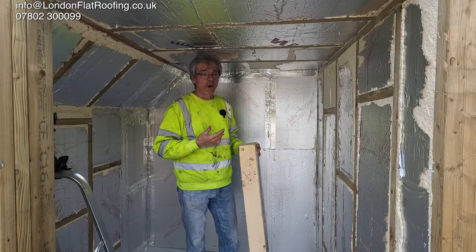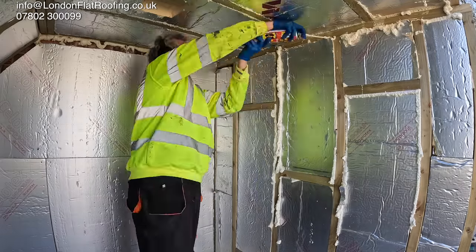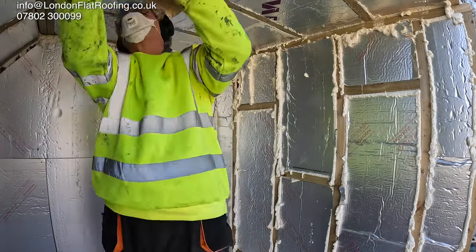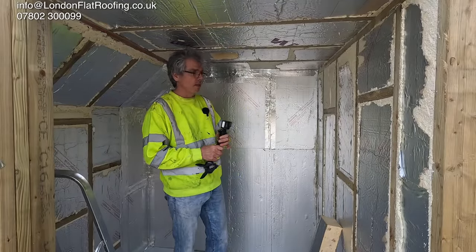There's about 100 metres of tape in here. Now I chose to do it the traditional way because we see so many people not even use any foam. I've foamed all the gaps in here and I used nearly £50 to £60 worth of foam. But let me just start to show you what happens when you do do this.